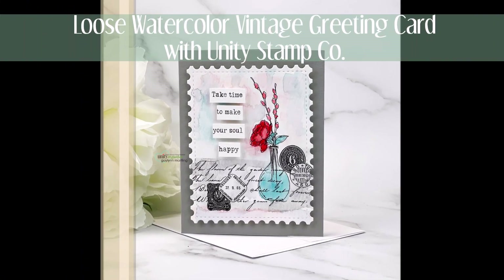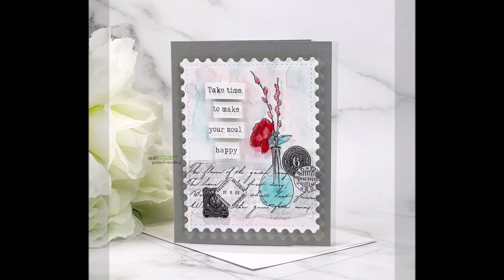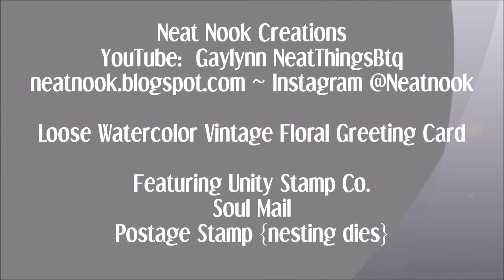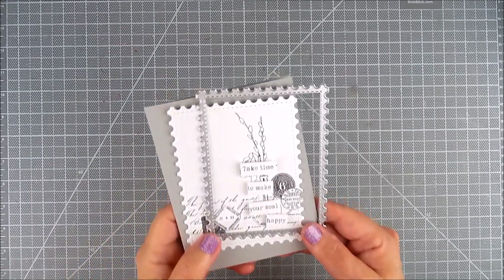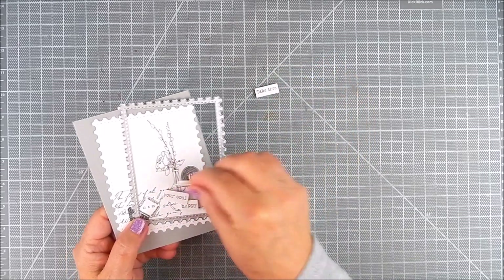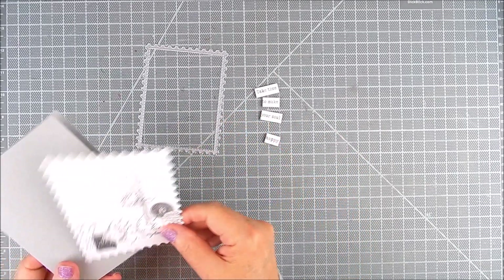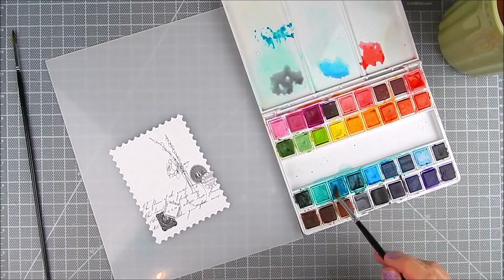Hi there, this is Galen Martling. I am here sharing a loose watercolor technique using vintage stamps by Unity Stamp Company and also a die by Unity. The name of the stamp is called Soul Mail and the die is Postage Stamp Nesting Dies. I used this sentiment and cut it up just so I could add it later on. That's the die I used. I thought this went well with the mail theme of the card.